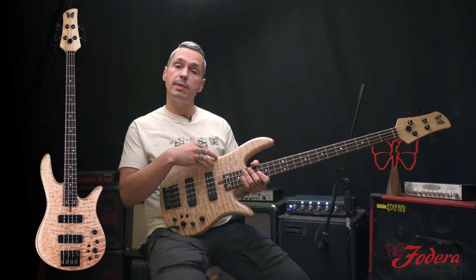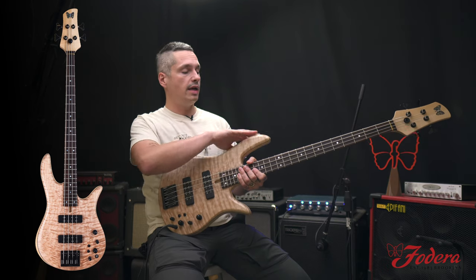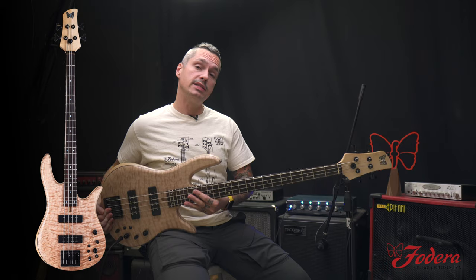It's got a beautiful quilted maple top, the Kasser Ebony fingerboard, got the shell butterfly, and an ash body with the three-piece maple neck.